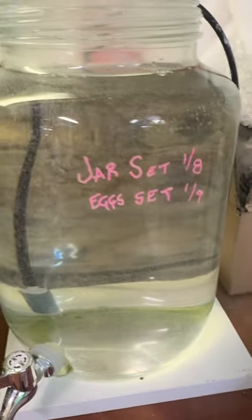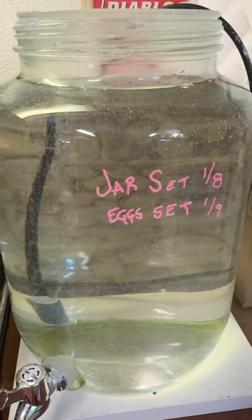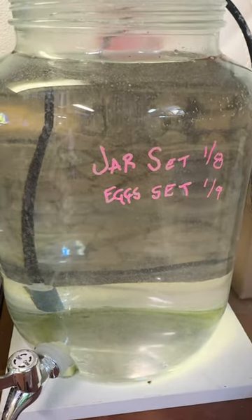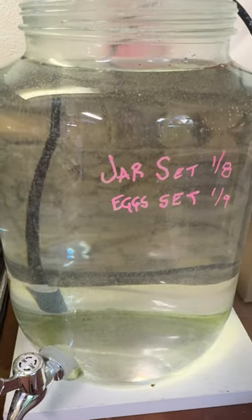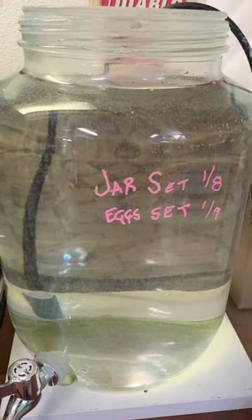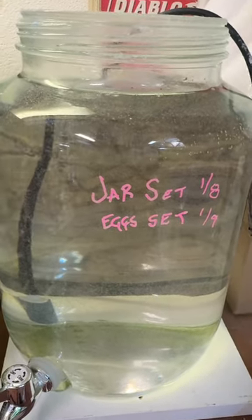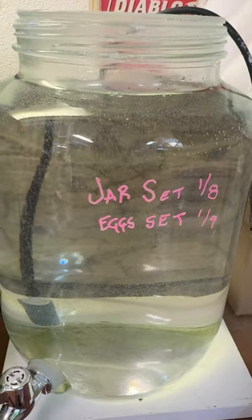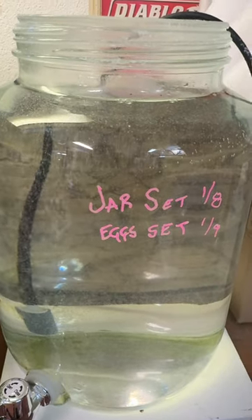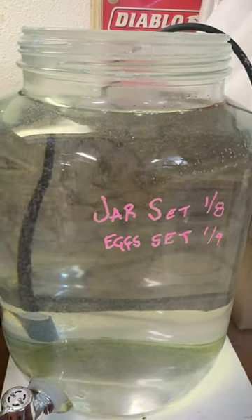Back on January 8th my wife and I went to Hobby Lobby and I bought this two gallon jar — it's a nice tea jar. This was kind of in response to a video I'd seen on YouTube by Skull Aquatics, where he was raising brine shrimp. It's something I wanted to do and I've tried a couple times with no real success.